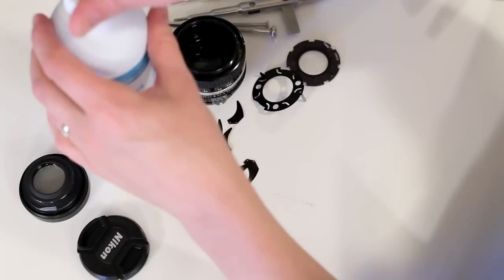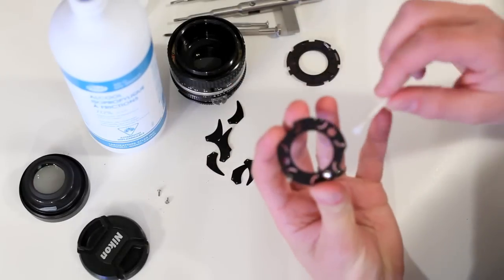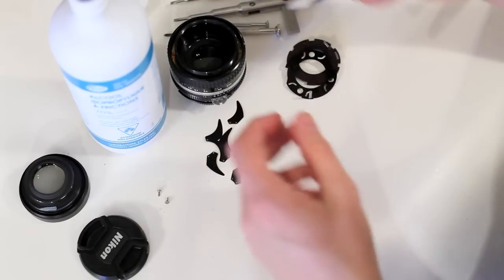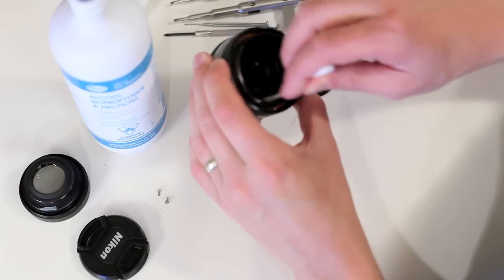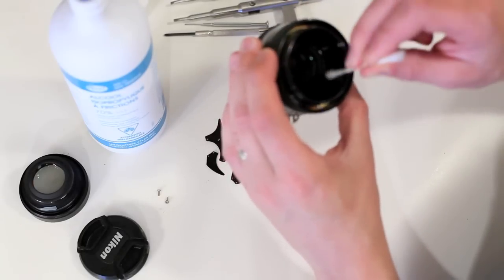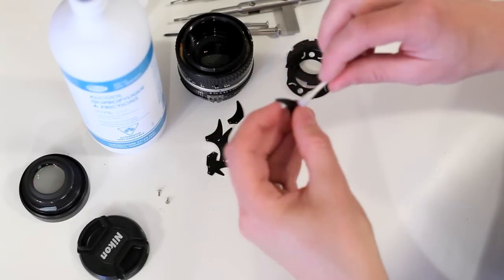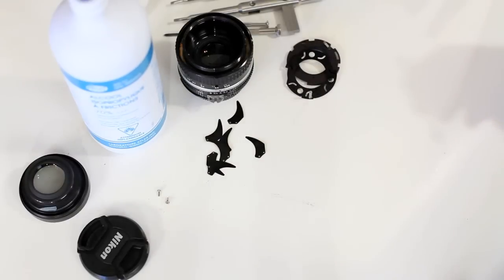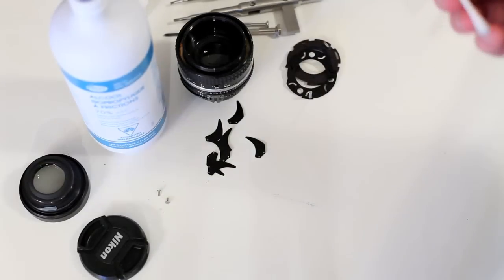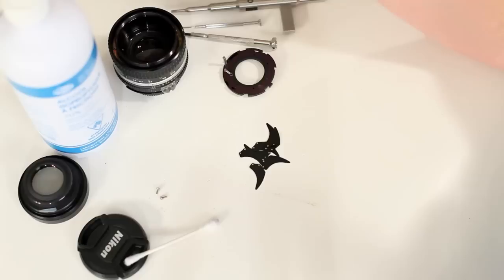Take a Q-tip and just start washing everything down. I'll do stuff like this - just clean it all out. Don't touch the element because then you'll have to clean it. For the blades, you just wipe them down and use the other end of the Q-tip. I went ahead and cleaned all the aperture blades and the iris using rubbing alcohol. It dries really clean, no residue. I highly recommend it.